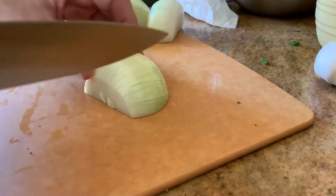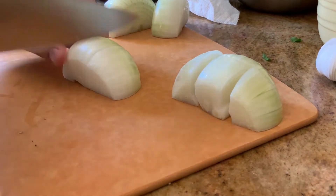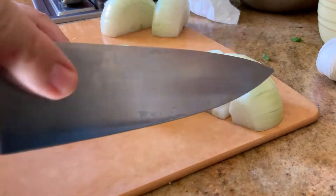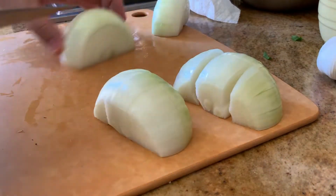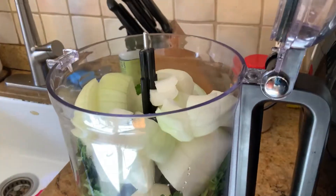We're chopping the onions in squares — it's half an onion cut into six pieces. Just going to put it right in the food processor.